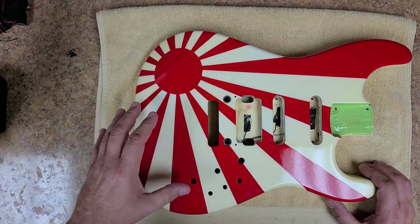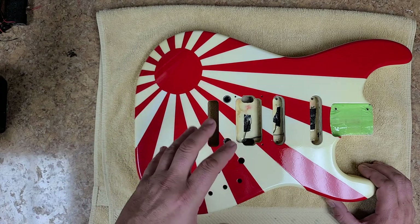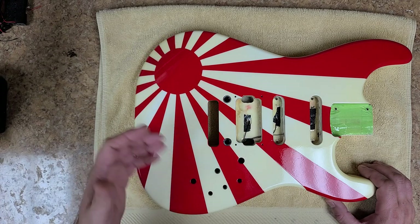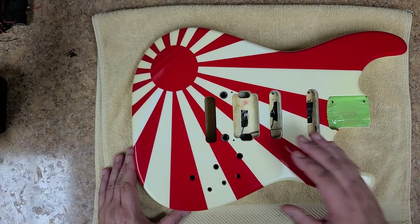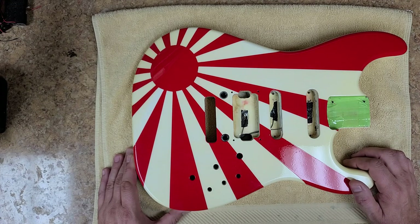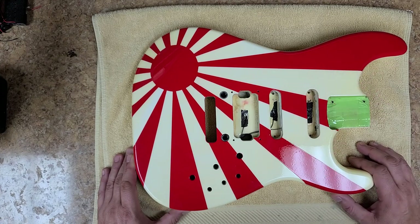I'm trying to save some of the yellowing of this — this is supposed to be a pearl white now. Outside in the sunlight you do see some of the pearling of the white. Not so much where the yellowing is really bad, but you do see it. It looked really nice outside after I got done clearing it. It's been drying for about two and a half days now and it pretty much has a hard shell on there. I cannot leave my fingernail in any of it — it just slides right off. That's what I love about that 2K spray.